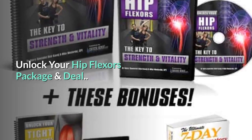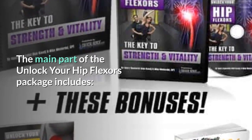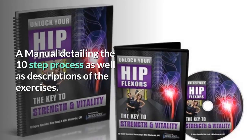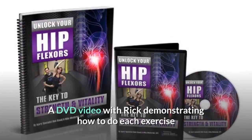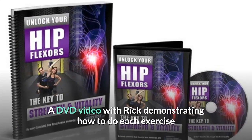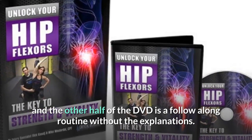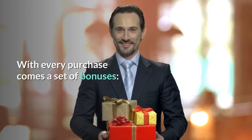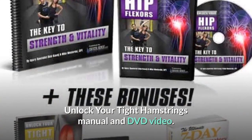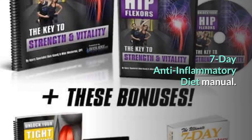The main part of the Unlock Your Hip Flexors package includes a manual detailing the 10-step process as well as descriptions of the exercises, and a DVD video with Rick demonstrating how to do each exercise — the other half of the DVD is a follow-along routine without explanations. With every purchase comes a set of bonuses: the Unlock Your Tight Hamstrings Manual and DVD Video, and the 7-Day Anti-Inflammatory Diet Manual.